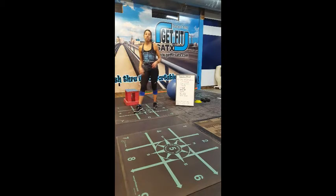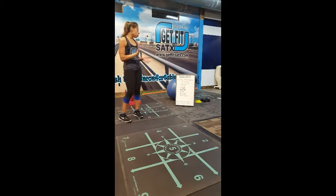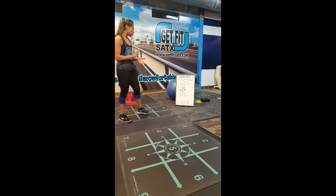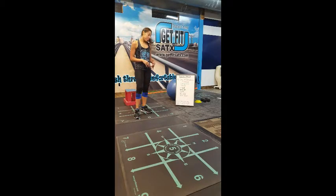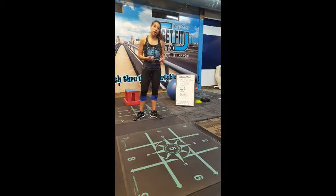Good morning, welcome to day five of the 12 Days of Christmas challenge — forward and lift, focusing on those muscles. Today we're doing lunges, step ups, squats, wall march, ball twist, and bridge walk-out. So you're going to go right into it.